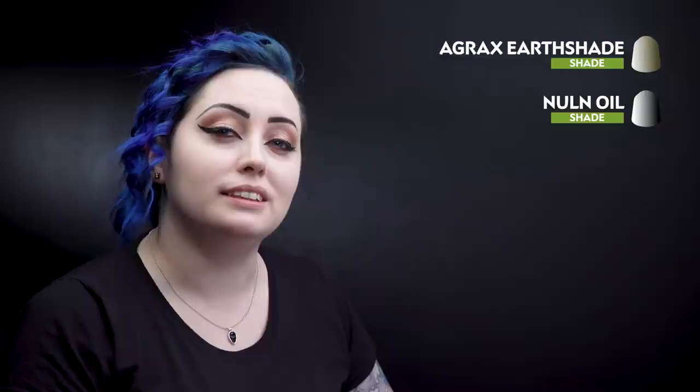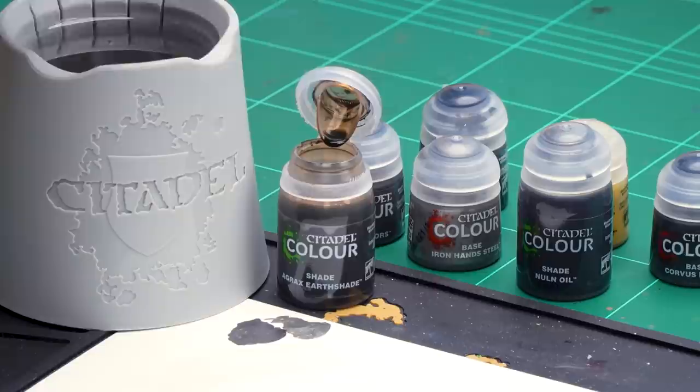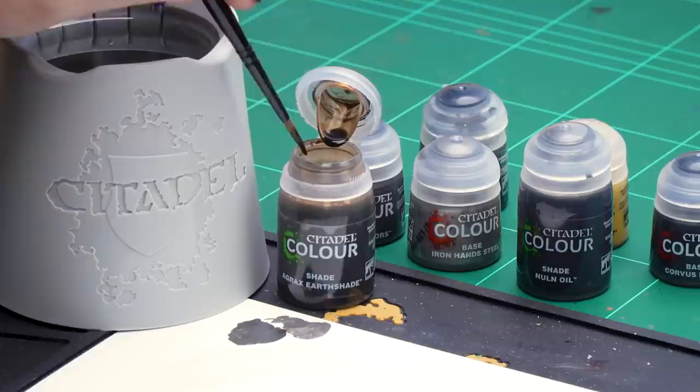With those base coats now dry we can move onto the shading. For this we'll be using Agrax Earthshade over the armour and then Nun Oil over the lighter metal details. So let's get on with the Agrax Earthshade — I'm going to dip into the pot, take a little bit off on the top of the pot so I don't have too much on my brush, but enough to go into the armour. Let's go straight into that armour.